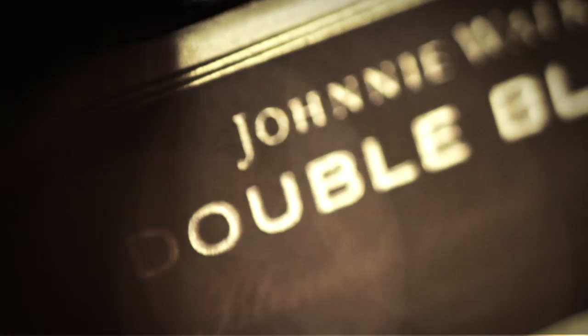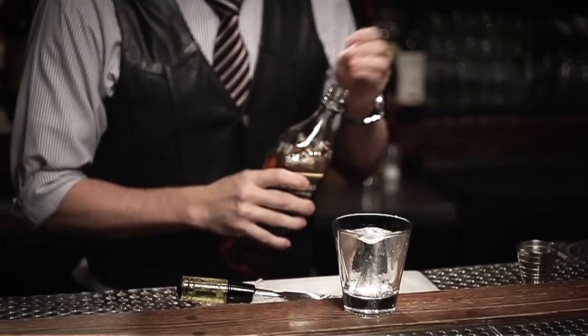It goes back to the ingredients that you're putting into these drinks. With a blended scotch like Johnnie Walker, you have the assurance that the master blender has taken the necessary steps to create that balance in the spirit as it stands in the bottle. If we're taking the trouble to pour somebody an exemplary spirit, then we've got to do the same with the ice that we put into that drink.